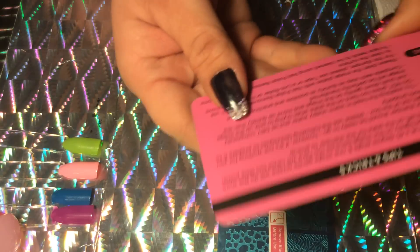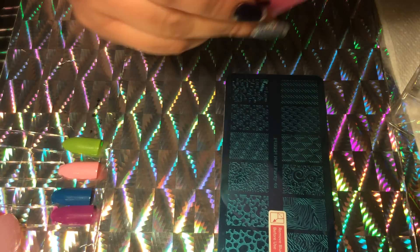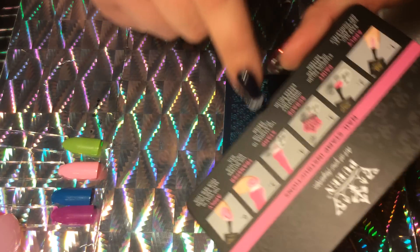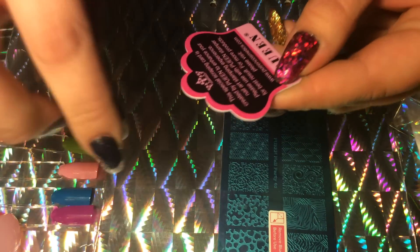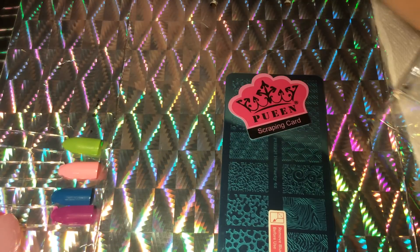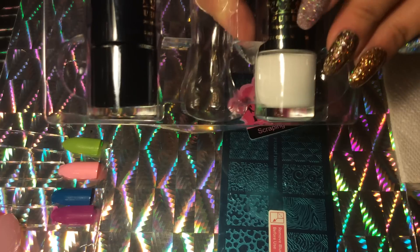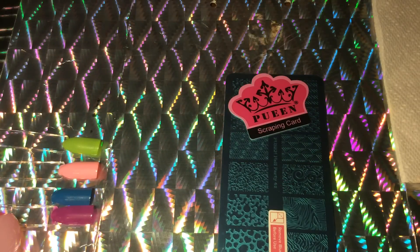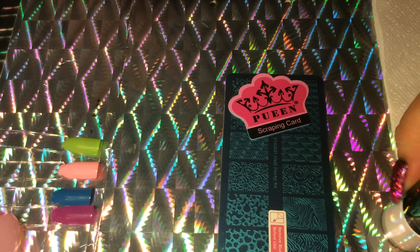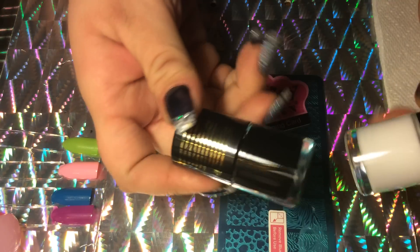There's a little tips and tricks card that comes with it, which is really cool, and then obviously other directions. There's a cute little scraper card and a little information on the back. What I was most excited about are these stamping polishes — these go for like $7 to $10 on the Pueen website. These are quite big actually, so this is such a bargain.